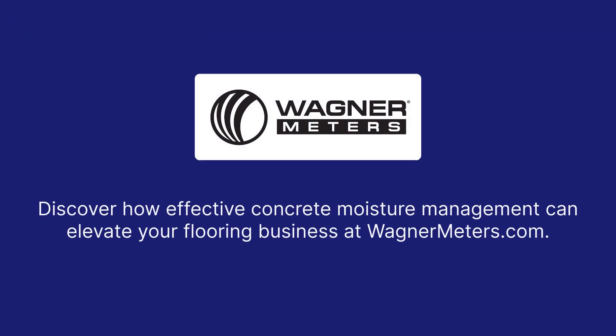Discover how effective concrete moisture management can elevate your flooring business at wagnermeters.com.